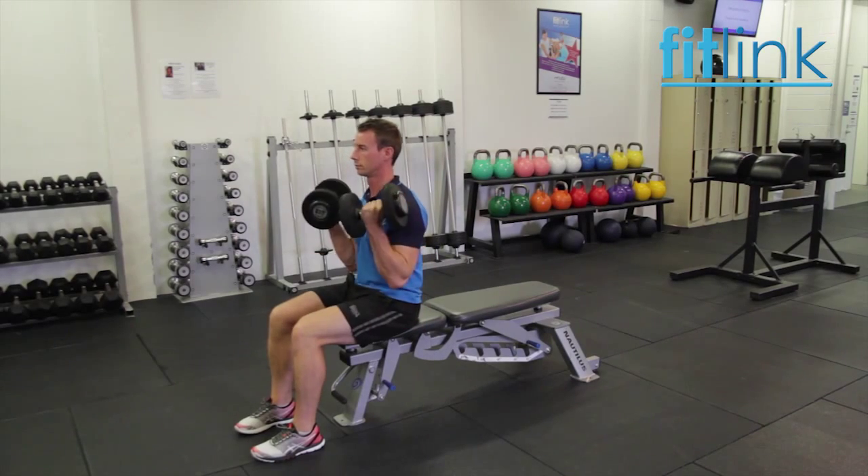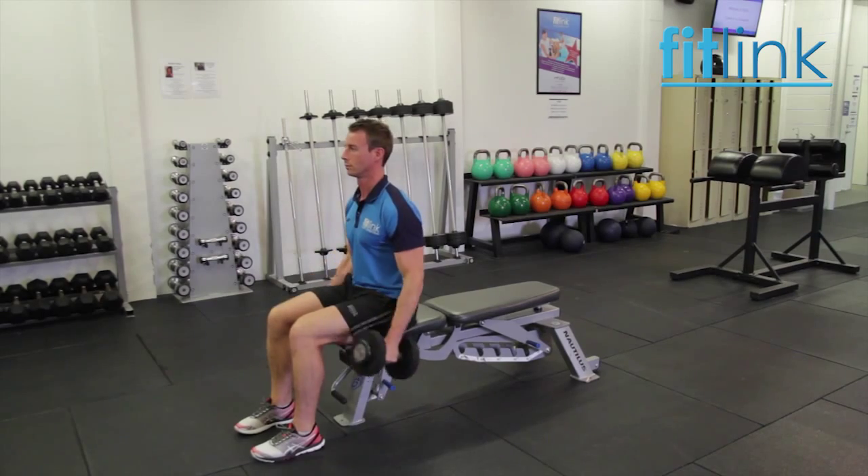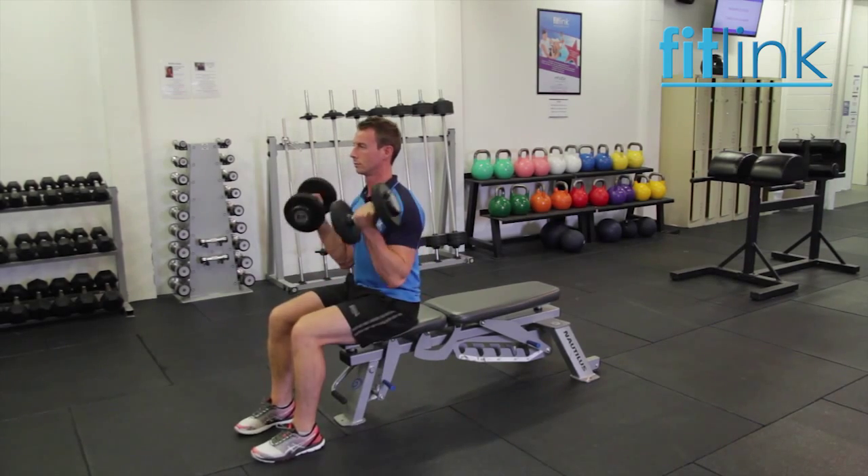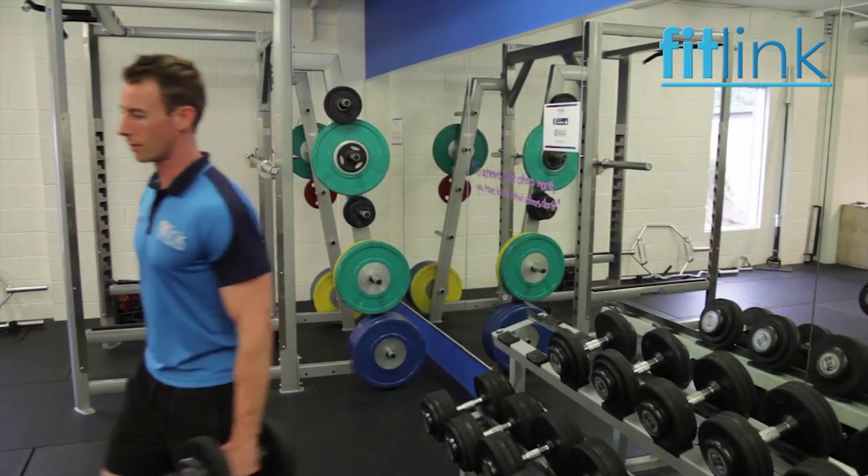The basic bicep curl is performed with the palm of the hand in the supine position, which is the position where the biceps brachii is most active. When picking up any weight off the floor or from the rack, engage your lower abdominals to support your back.